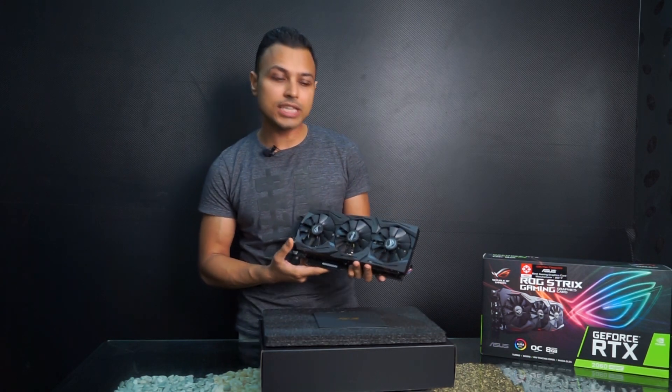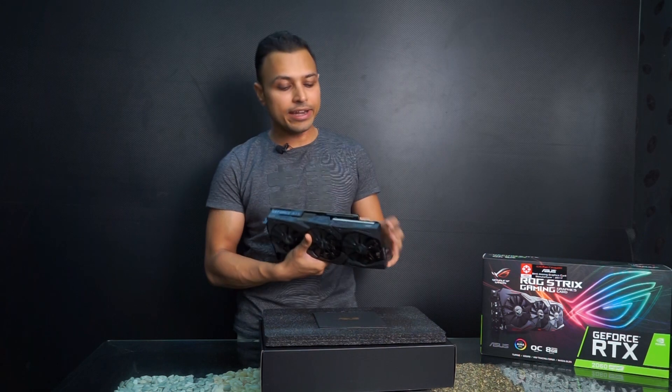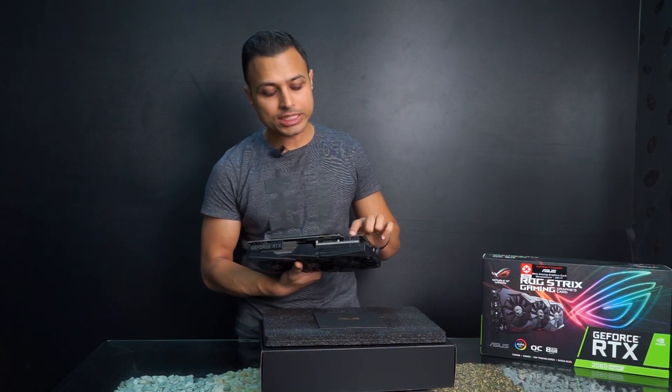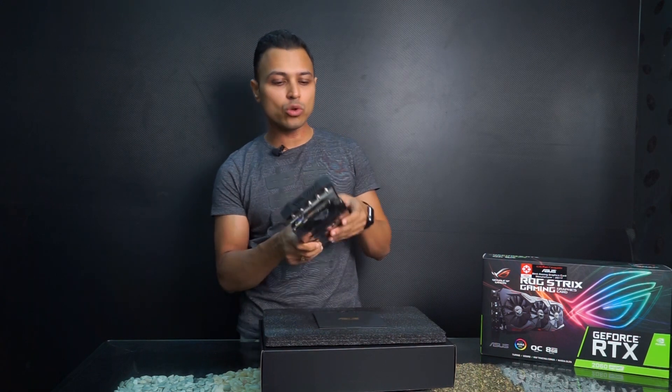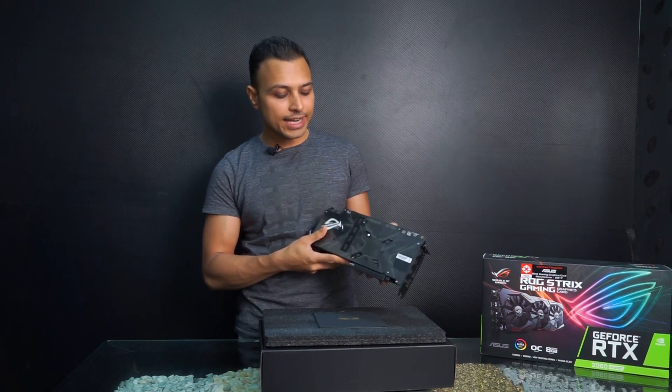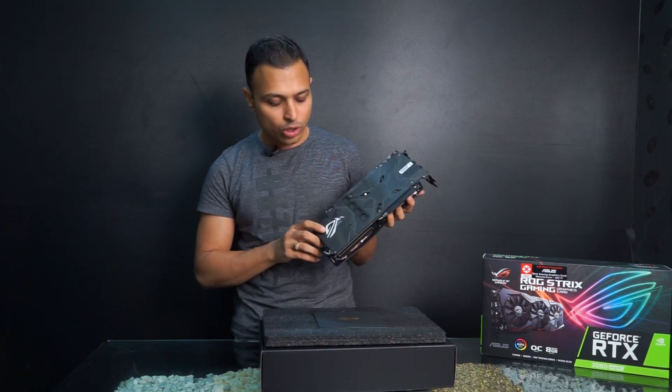The card is quite heavy, not as heavy as the 1080 or 2080, but still substantial. It has two power connectors — one 8-pin and one 6-pin — so you have to connect both of them. On the back side there is a neat backplate with a brushed metal finish.